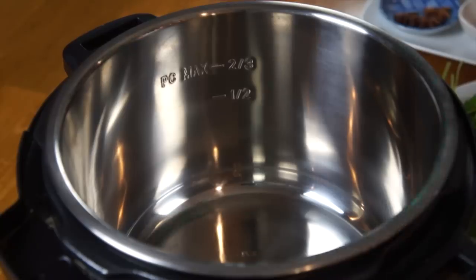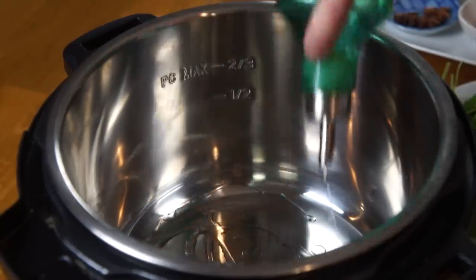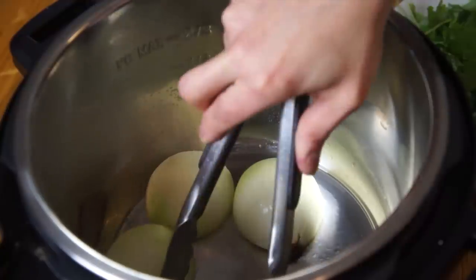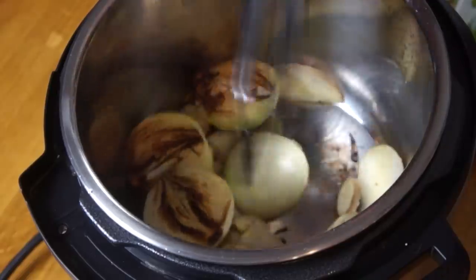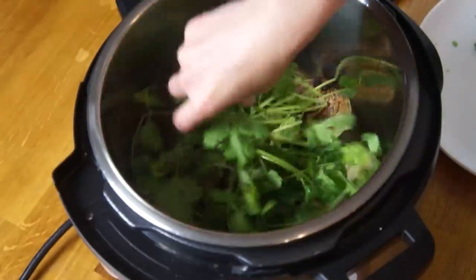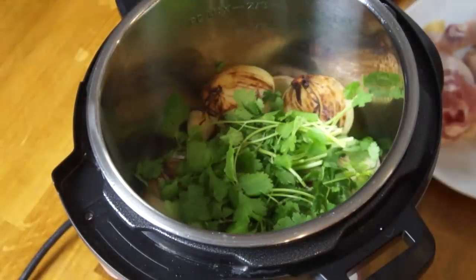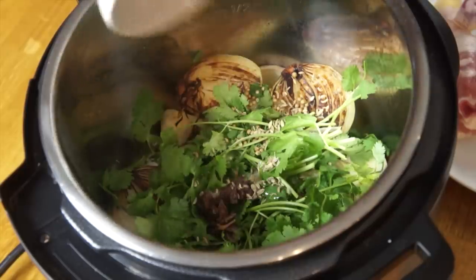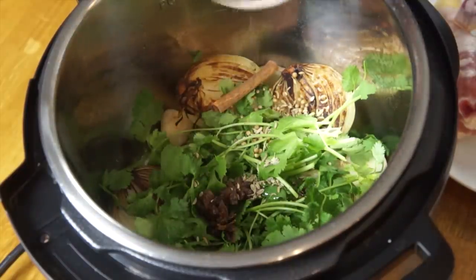We're going to put our Instant Pot on sauté mode, which heats the heating element down below. We're going to add some oil to the bottom. Now we're going to char our onion halves — place those in our pot and char them until they're nice and black. Then we're going to add all the rest of our aromatics: cilantro, ginger, all of our spices — star anise, coriander, fennel, cinnamon stick, and cloves.